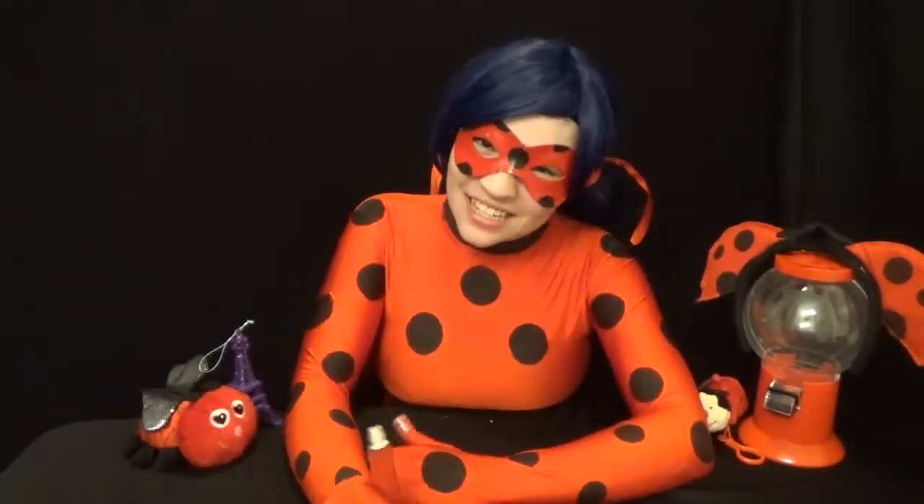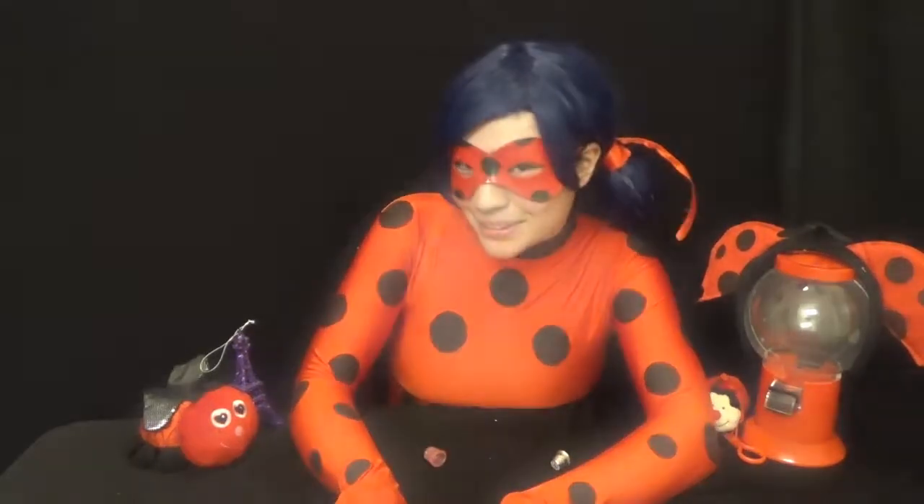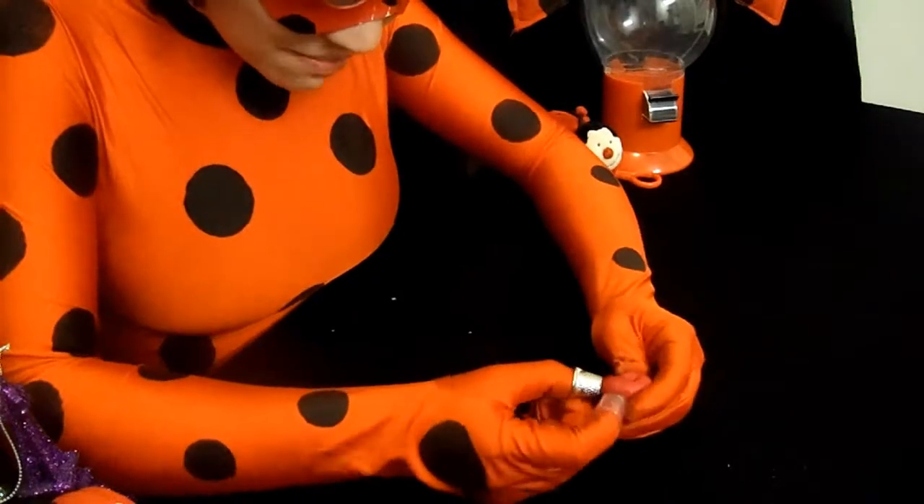Alright guys, so it's come to my attention that you may not have thimbles just lying around. So today we're going to do a simple craft of making a thimble. All you need is some clay. So I guess all you need to do is shape it.